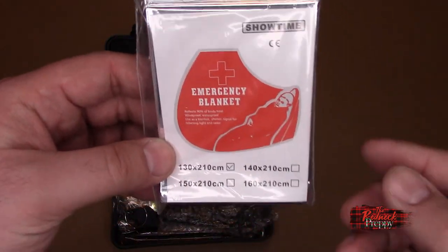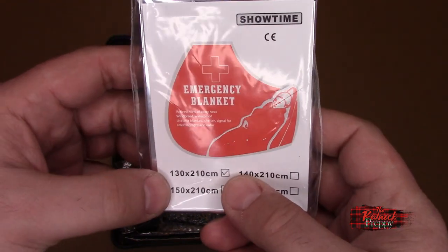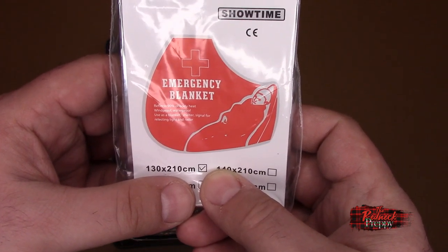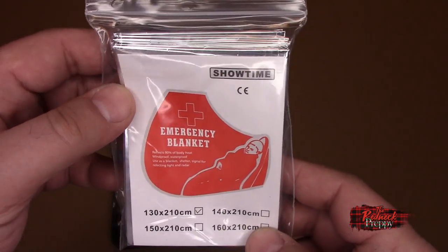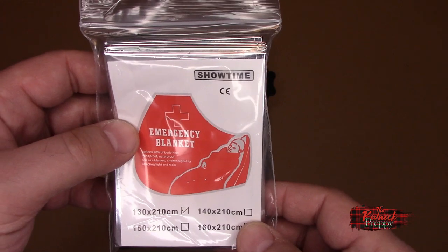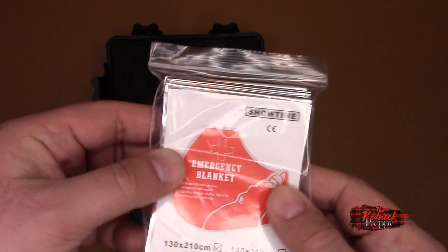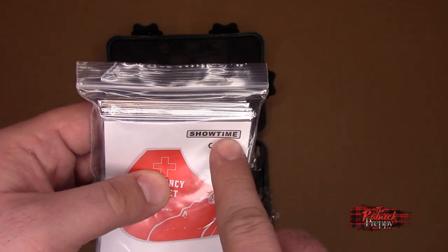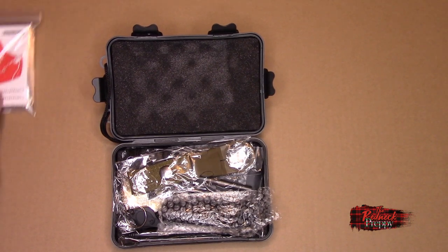Number one: an emergency blanket — 130 centimeters by 210 centimeters. Not quite a meter and a half wide and a little longer than two meters tall. I am 6'2", about 190 centimeters tall, so this would actually cover me. It's your standard Mylar blanket. There's nothing exciting about this, except it's the James Brown Collection Showtime — if you're a James Brown fan, you'll get that reference. I'll put this in the like category.